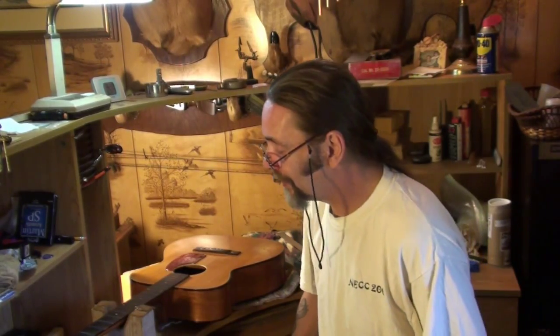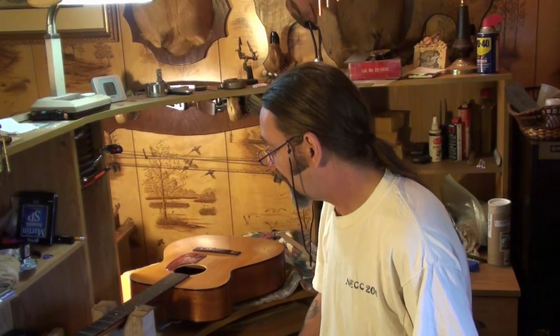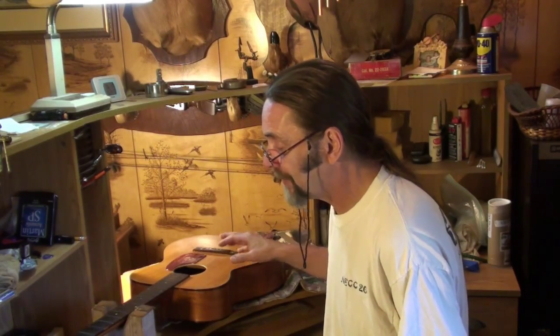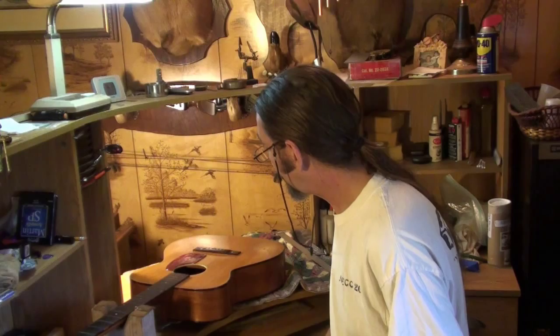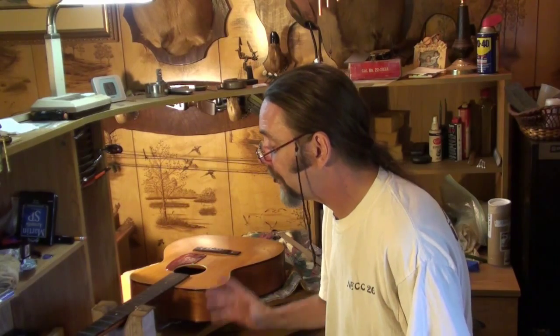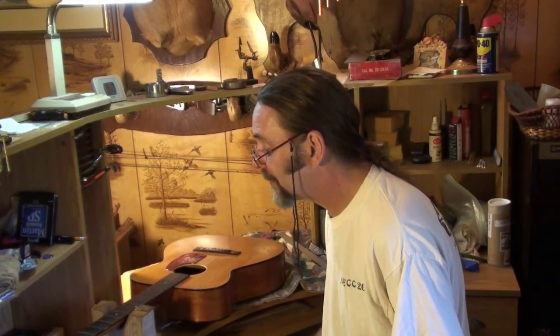Well, folks, here we are back with the old Harmony H162 on the bench again today. The last video I did a bunch of work on the bridge, and I took one final shot of it after I sanded it down smooth and oiled it up, but I lost that file. So I'm going to show you that before we start. Today is fret day — we're going to work on the frets.